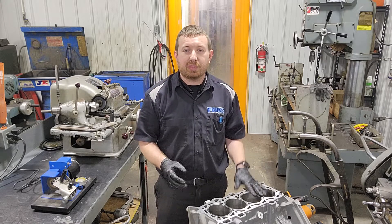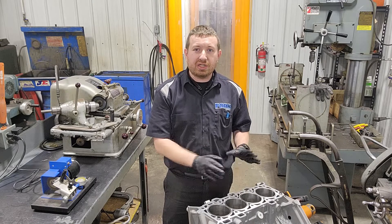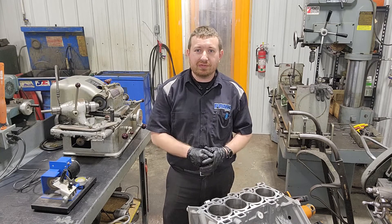We're going to do the whole engine here together, but we're going to start off getting the rings file-fit, and then move on to checking main bearing clearance, get the crankshaft in today, maybe get the pistons hung — see how far we can get.